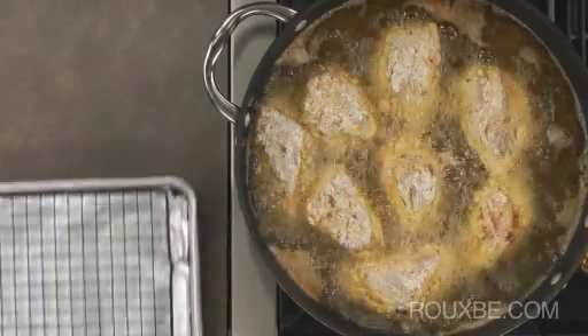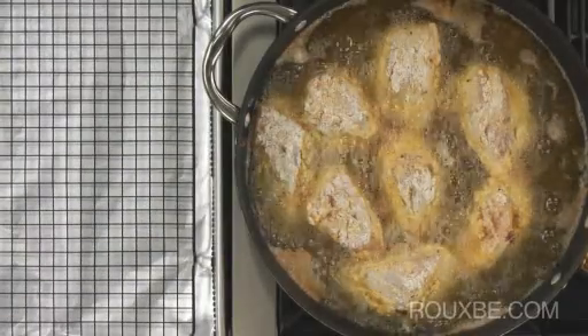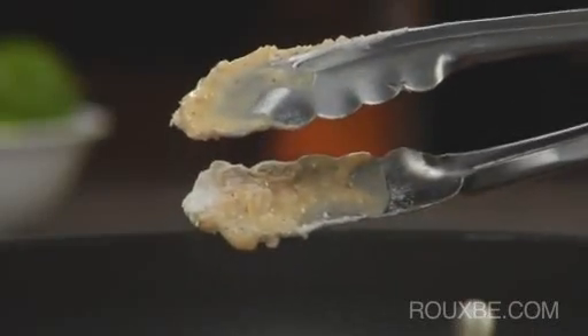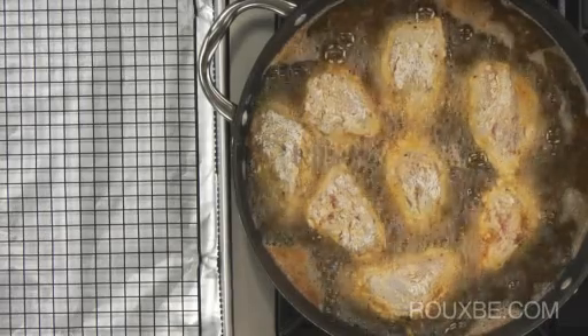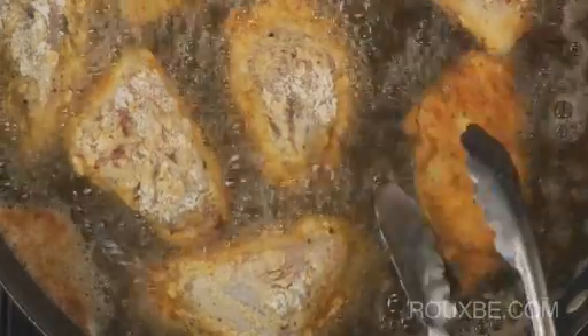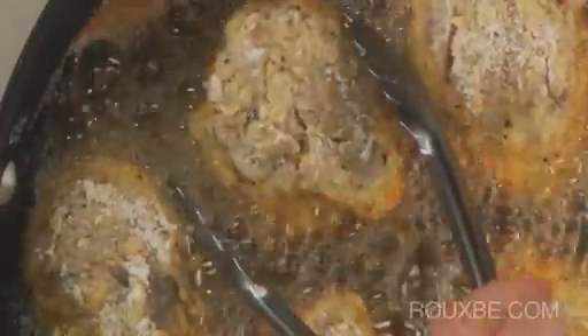Once all the pieces have been dredged in the flour, place your baking sheet next to the fry pan. Clean your tongs, but be sure to dry them completely before inserting them back into the oil. You'll get the best color on the first side, so don't be tempted to turn them over too soon. Depending on the different hot spots in your pan, some pieces may take longer to brown than others.